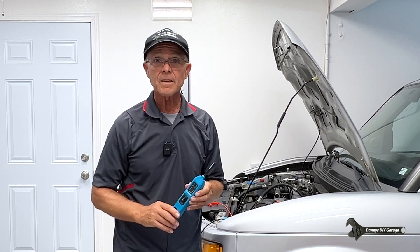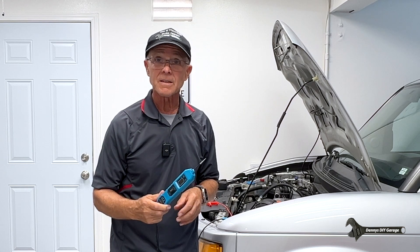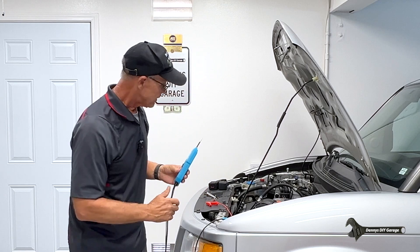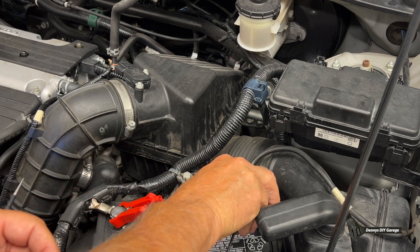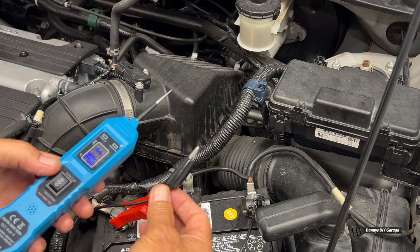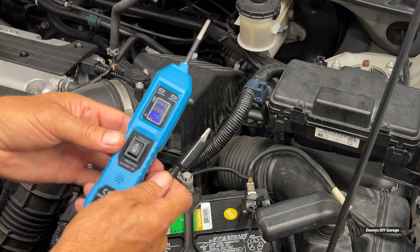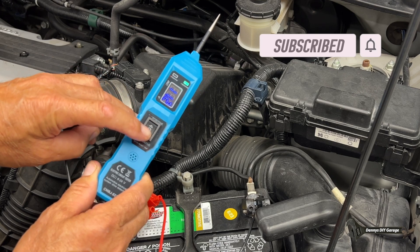Now that you have a better understanding of what this tool can do, let me tell you the price and give you a little more information on it. The price on Amazon — I'll have a link in my description — it's $30. What this tool does is it hooks to your vehicle's battery, positive to the positive side and ground to the ground side. There's an auxiliary ground for powering up components off the car, and this ground lead is the same as the main ground. You can supply power to the tip or ground to the tip.